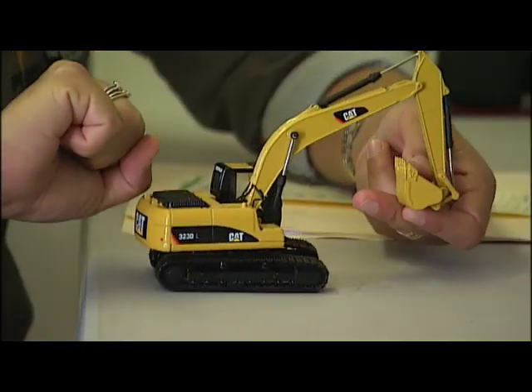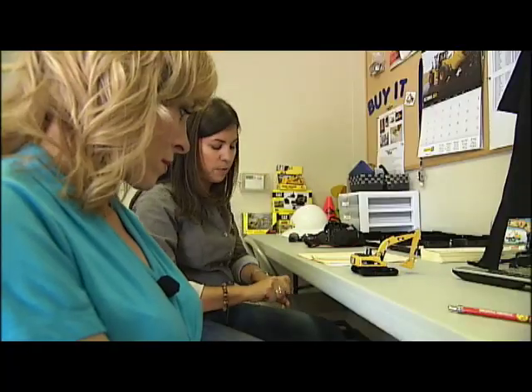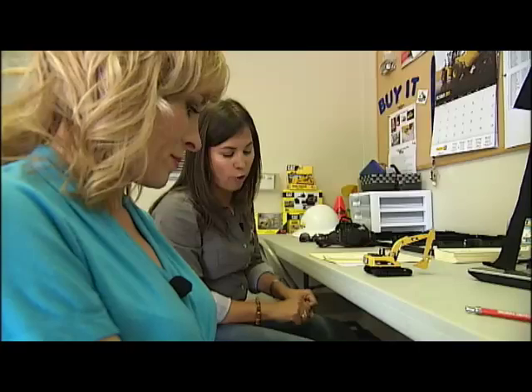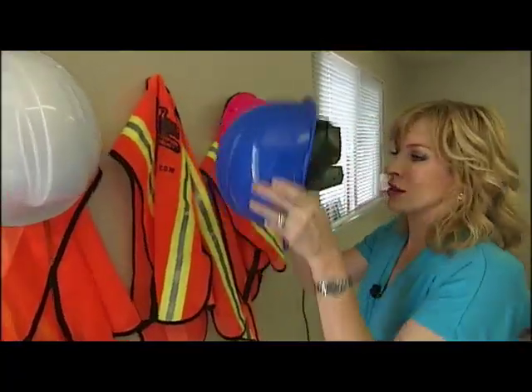Next, we look at a miniature version of what I'll be operating. One thing to keep in mind: you're either driving the machine using those drive handles, or you're digging — you're not doing both. There are foot pedals that attach to those drive handles, but we don't allow anybody to run that. I'm wearing blue, so I'll go with blue.